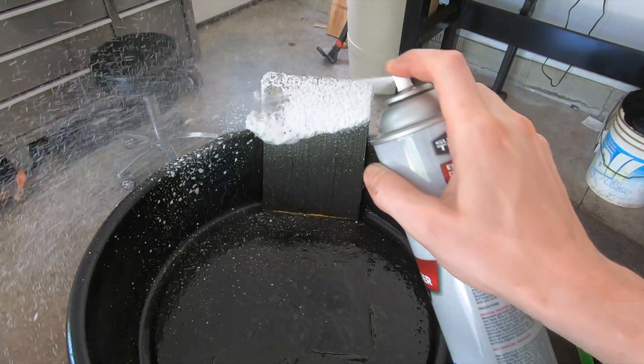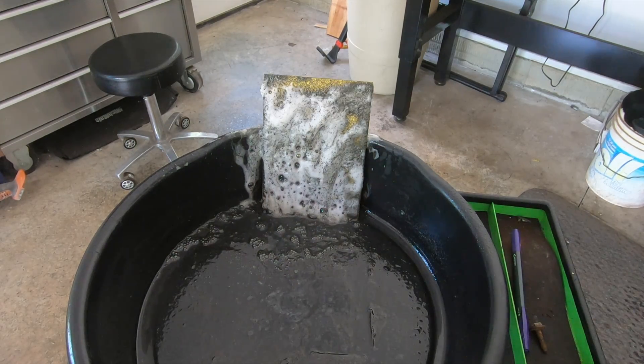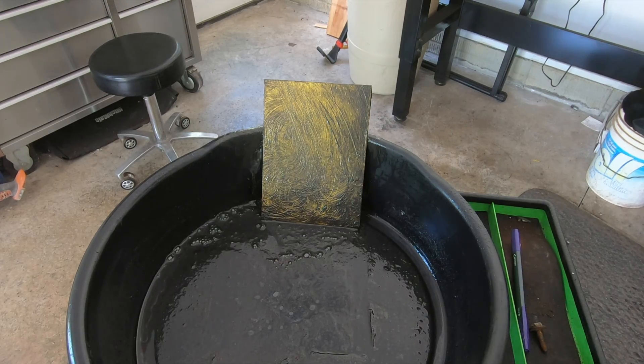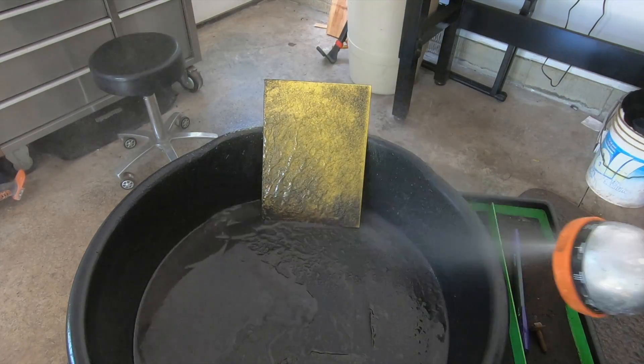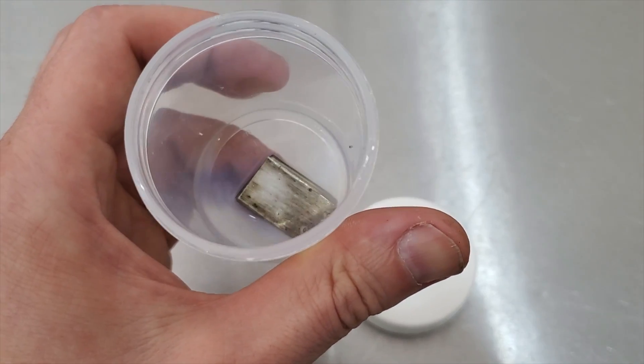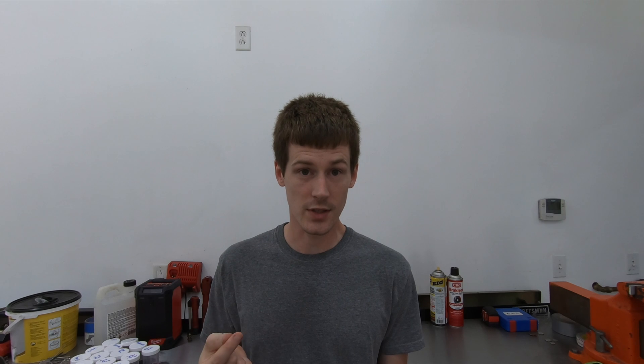In sixth place is the Walmart Super Tech. This stuff cleaned a little bit better than the CRC. It's a foaming cleaner just like the CRC, but at $2.47 a can, it's a lot cheaper and cleaned about as much as the CRC did. The results for aluminum, rubber, and paint were very similar to the CRC — the corrosion on the aluminum was very similar, maybe a little bit worse on the Walmart brand. It didn't do anything to the rubber. The paint wrinkled just like with the CRC. At $2.47 a can it's the cheapest thing I tested, but as far as dirt removability, it's not all that great. It's better than the CRC just based on the fact that it's cheaper.